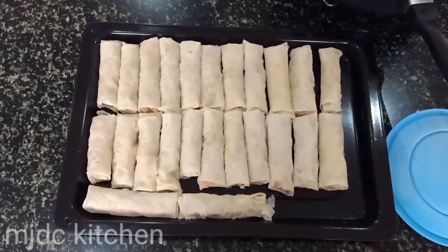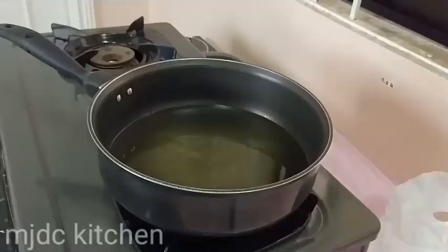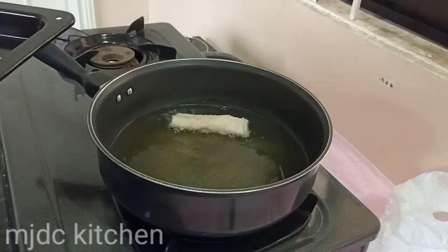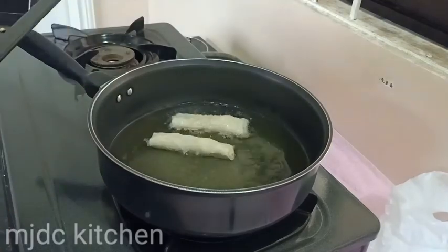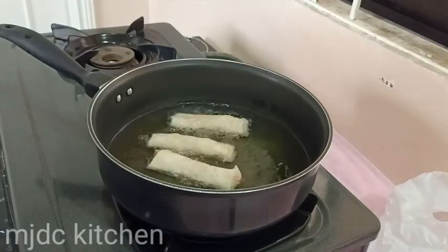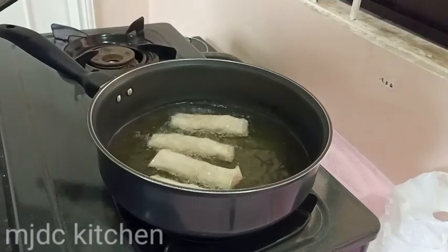Now we are done wrapping, let's fry it. Check your oil if it's ready. Now you can fry your spring roll. Don't overcrowd your pan so you can turn it easily. When it's getting brown, turn your spring roll.